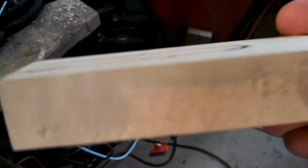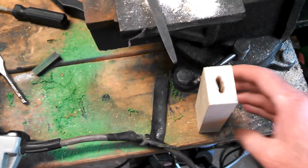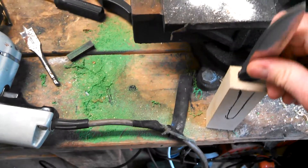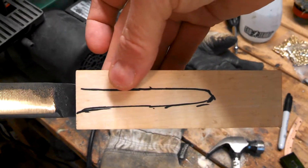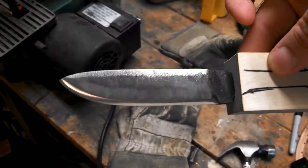So the bird's eye maple — you can see a little bit of the markings in there. It does a pretty good fit already. I worked on that and I'm going to epoxy it, glue it up. You can see it's going to be a pretty good fit. I just have to sand the handle, get it shaped out and apply some Danish oil.